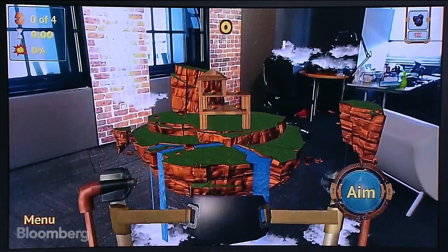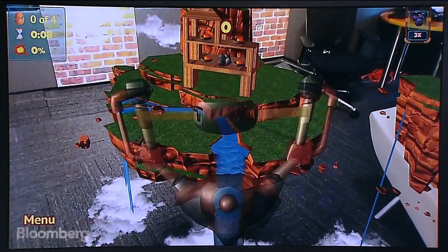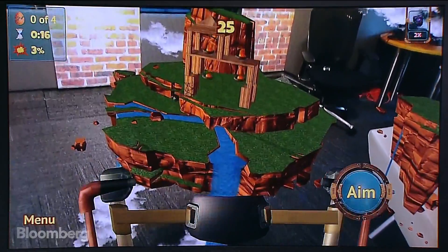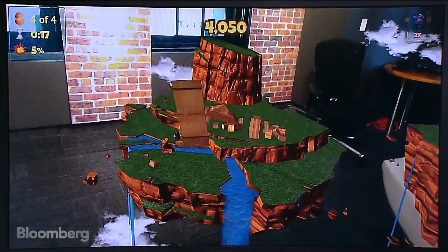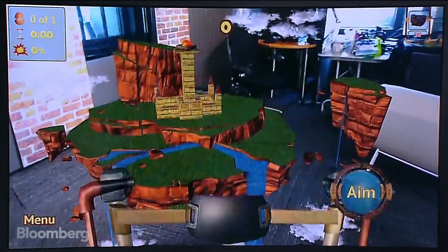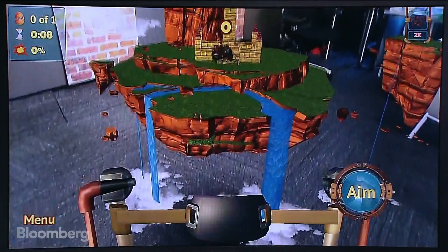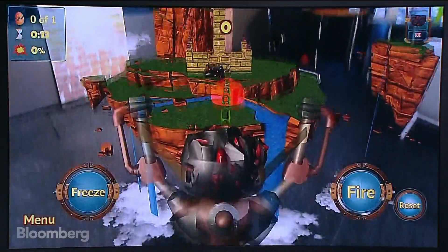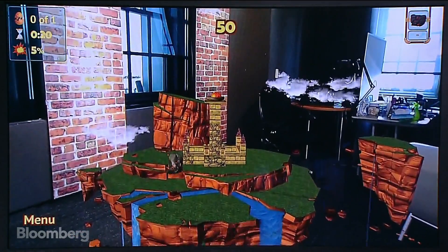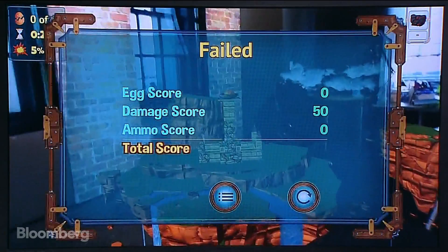Let's try level two. I can walk around and hit it from the side. I hit the first floor — let's try again. The thing's falling over — completely destroyed that. You can see the AR applications, especially for gaming, are quite fun. Let's do one more level from this angle. Knocked it down a little bit. Wasn't able to get it fully — I failed on that one.